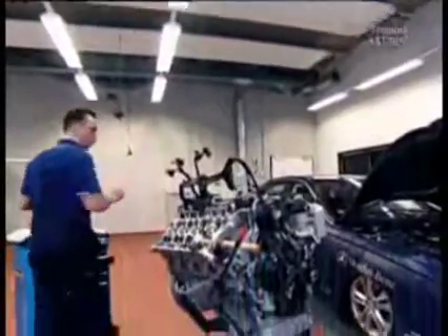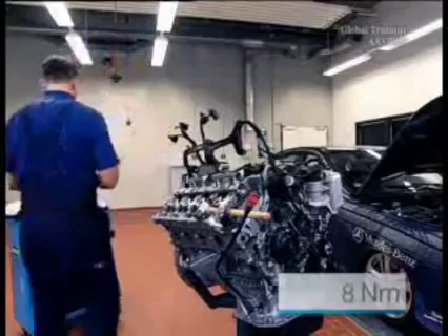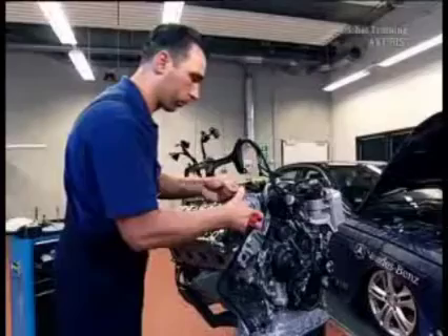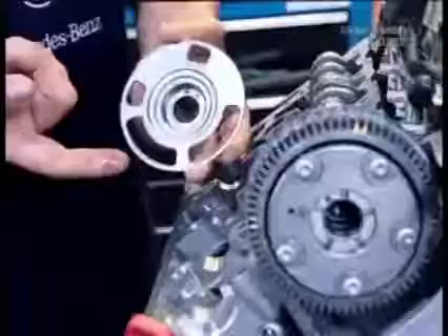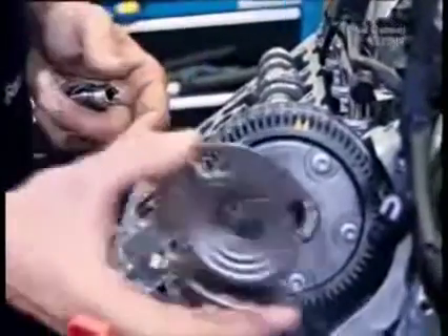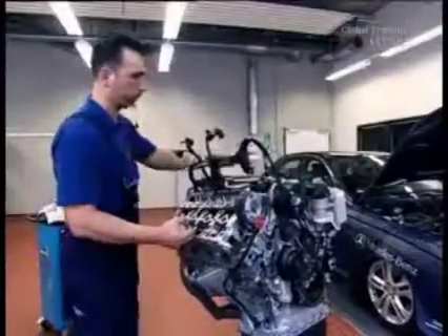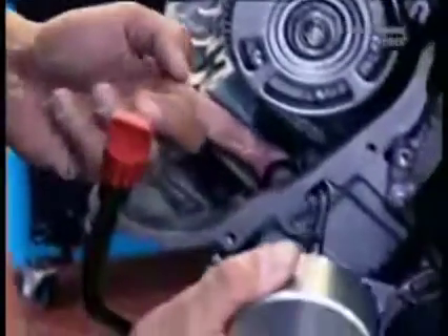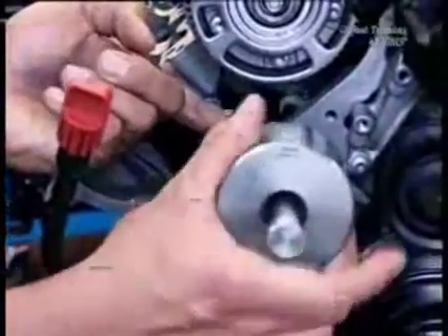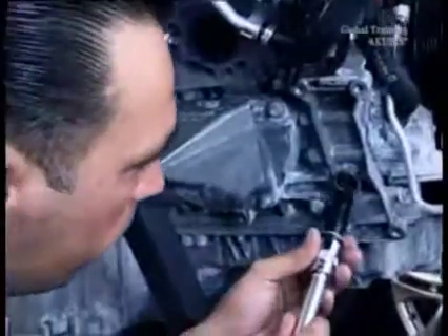Now install the camshaft again and tighten the screws with 8 Nm. The camshaft adjuster is next — put it into the basic position, paying attention to the marks again. Insert the new oiled pulse wheel. Then put the tensioning rail back. Apply some sealing compound to the thread side of the clamping bolt and mount it again with the impact extractor. Now install the chain adjuster and tighten it with 70 Nm.